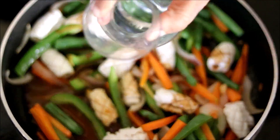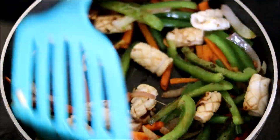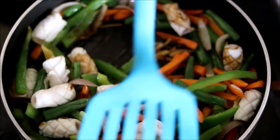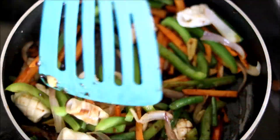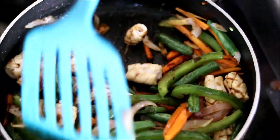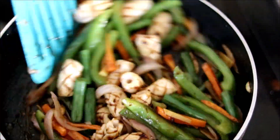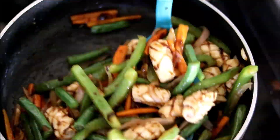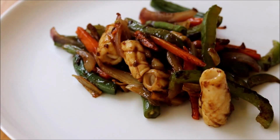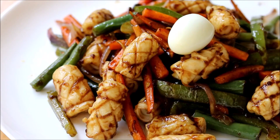Now add the sauce along with some water. Cook this again for five minutes till the squid is done. Stir it well till all the veggies are well coated with the sauce. Once it is done, serve it hot in a plate and garnish it with some small boiled quail eggs.